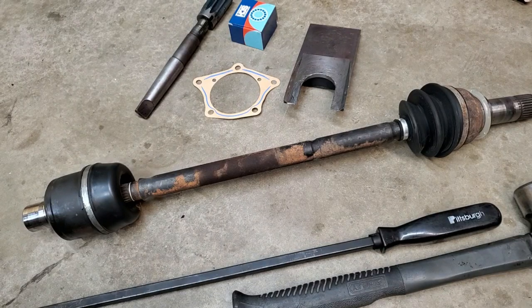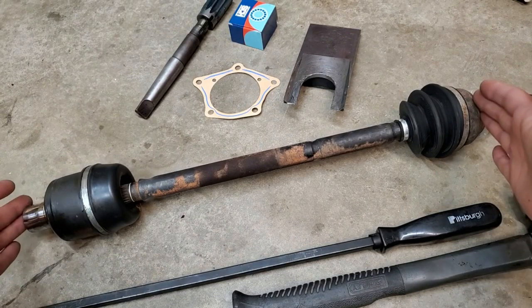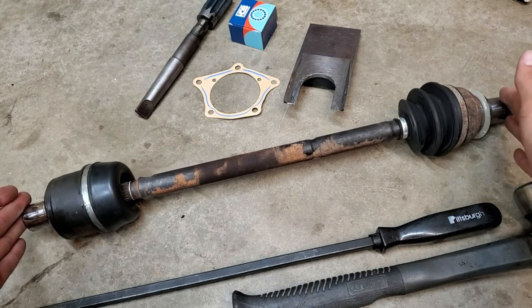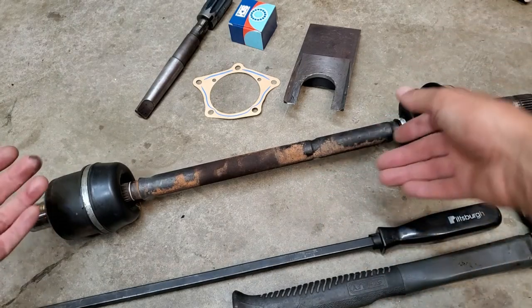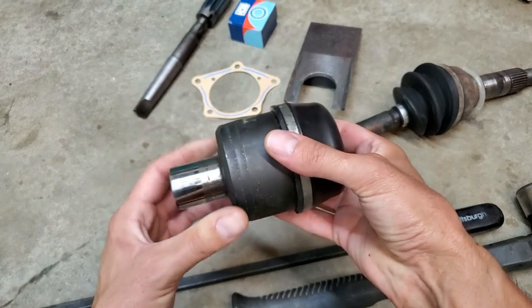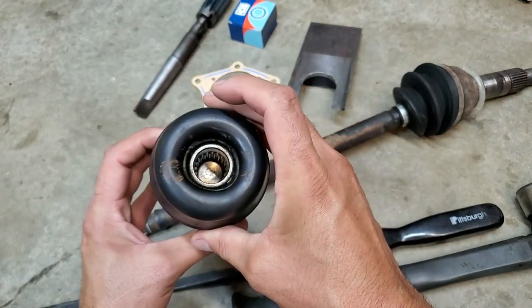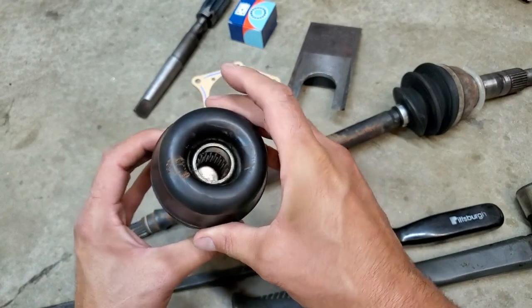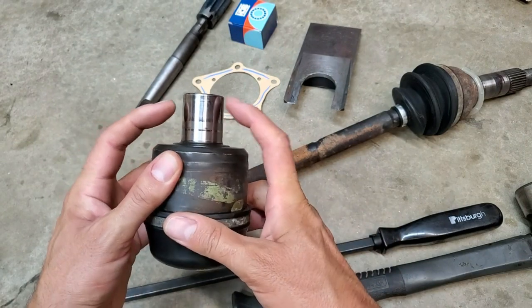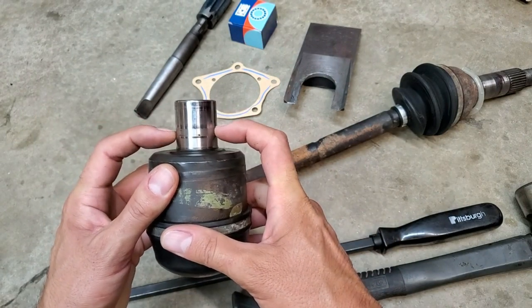What I have in front of me is a complete pot joint assembly from inner diff to wheel. What's inside these pot joints — I've removed this for ease of description and demonstration — is essentially a ball and cage assembly, so a CV joint, and you can see this is the end that goes inside the transmission.